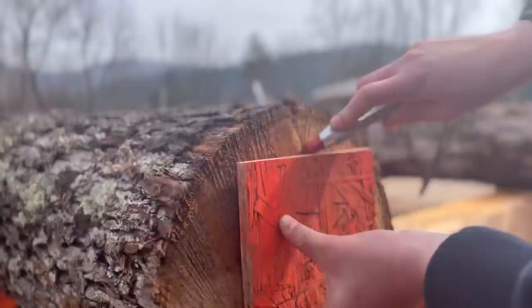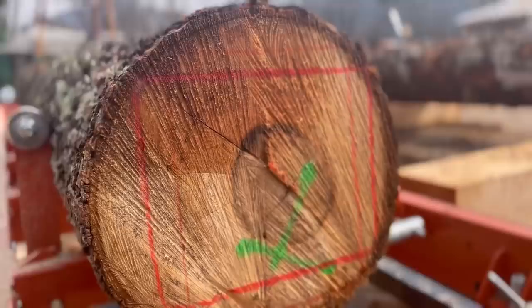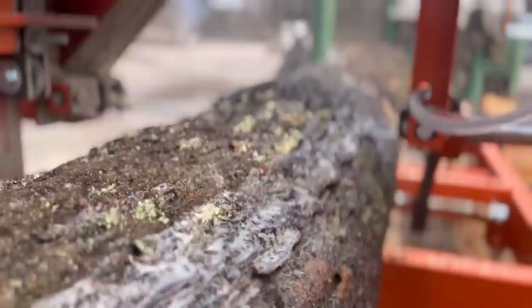It's just barely going to fit. This is why we use this template — you can see it's just barely going to fit a 7x9. This is why the template is useful, because you can see in these smaller logs it literally touches all four corners of the bark. So it just barely fits, but it does.